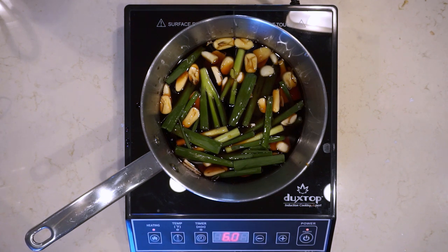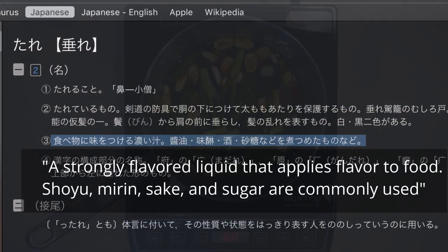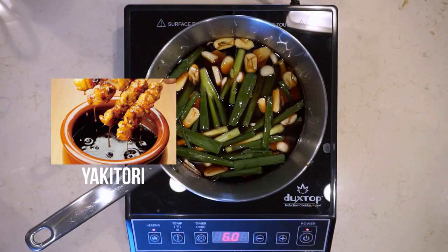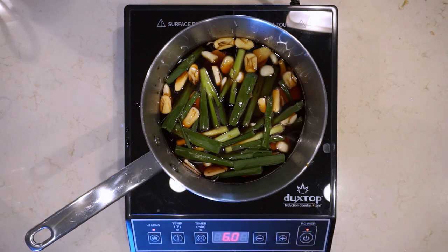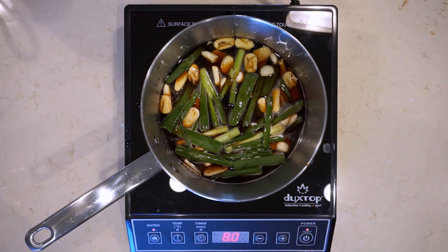A tare is something that's not unique to ramen — anything in Japanese cuisine that has a flavor applied to it is probably done with a tare. Tares just apply flavor to something. If you're making yakitori, grilled chicken, you have a yakitori tare. If you're making sukiyaki, meat simmered in a cast iron pot, you have a sukiyaki tare. For ramen, the tare holds all the salt — the broth itself has no salt added, just bones and aromatics. We use the tare to apply saltiness and flavor to the broth.